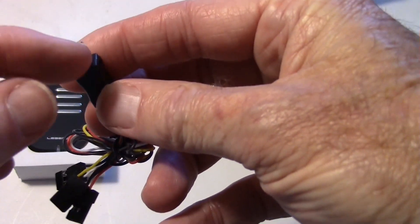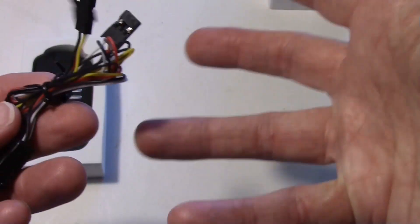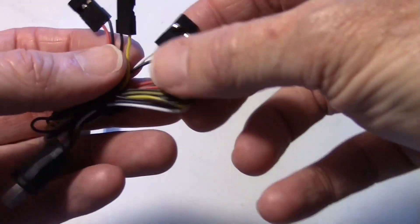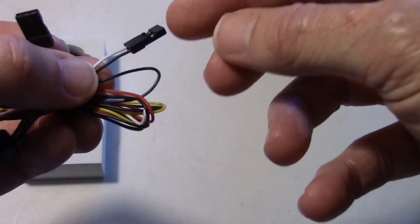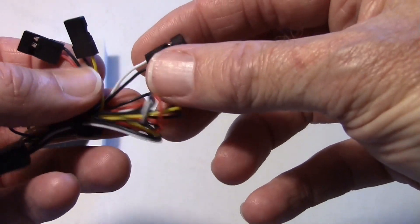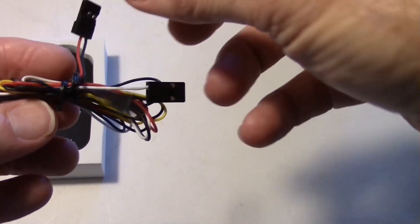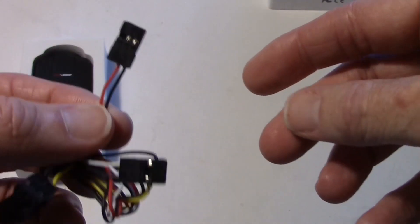This goes into the USB port and has a 10-pin connector. This is called the AV cable, though I found out just like the Mobius there's no audio out — so it's just V, no audio. It does have one cable to control it remotely: hook this to your receiver and program a switch on your radio to take movies or pictures. The yellow and black cable is where the video comes out, and the red and black servo lead provides 5-volt power to the camera.